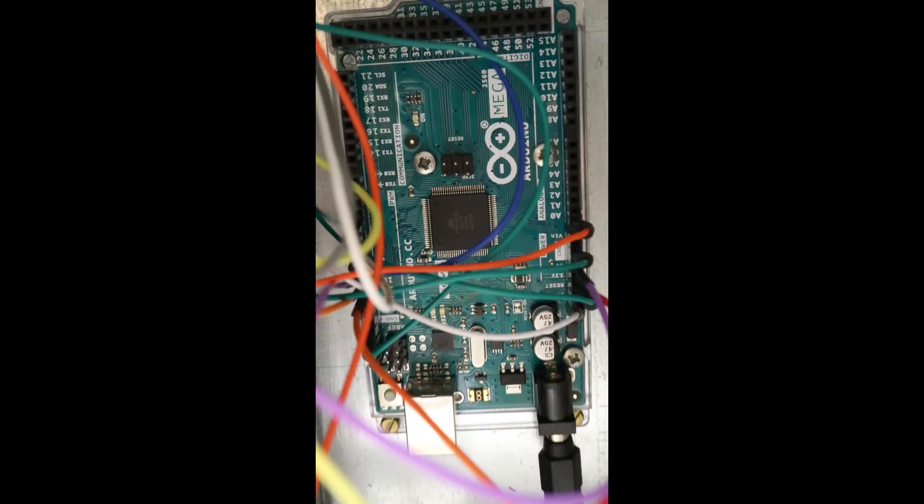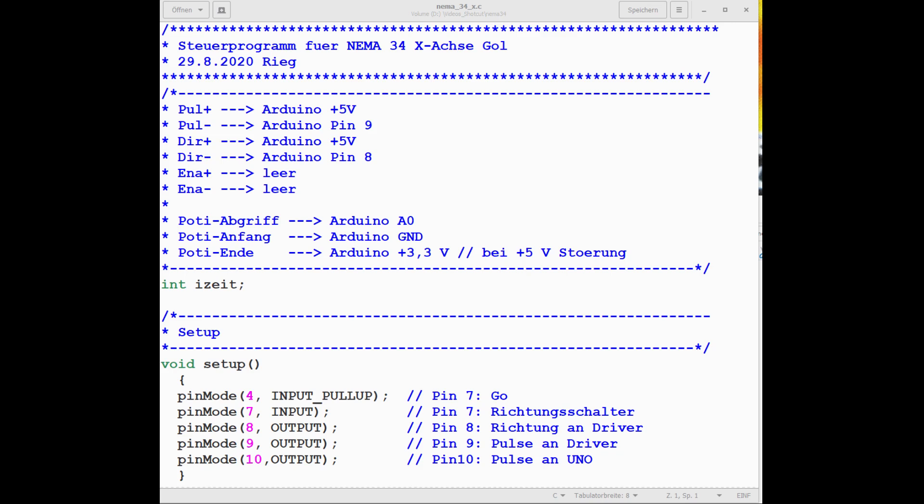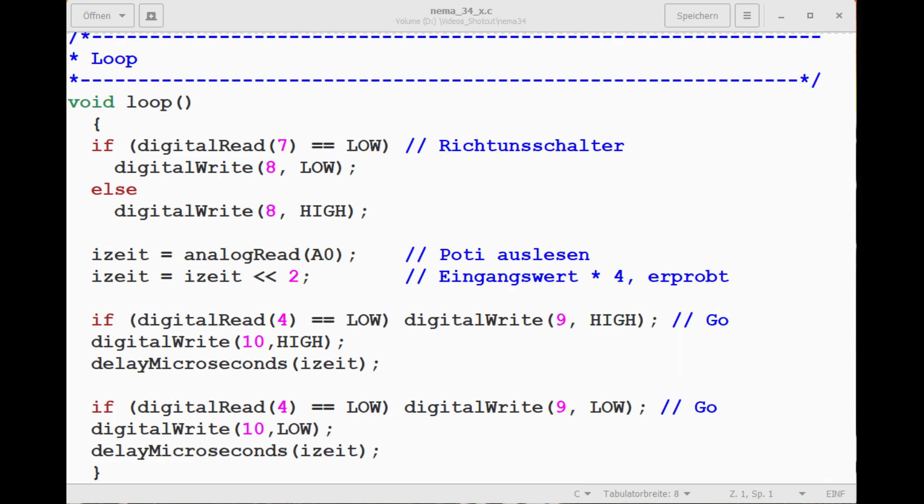This main Arduino doesn't have to be a Mega 2560 — a Uno will do too, or a Nano. I planned the Mega to connect a display directly without an I2C bus for speed reasons, but then the tangled cables bothered me. A second Arduino is easier.